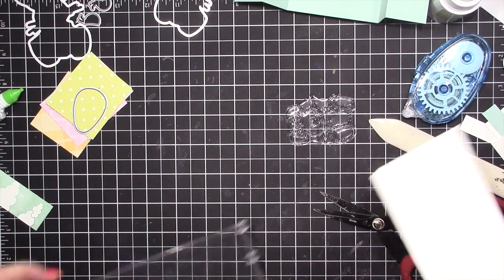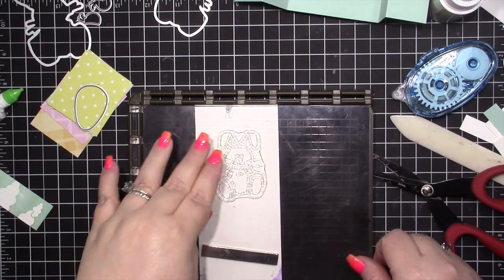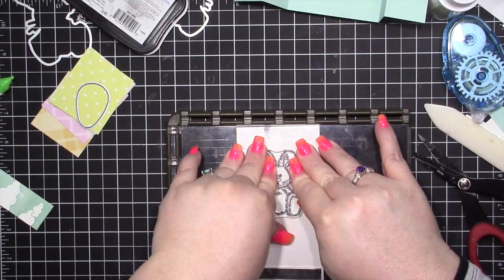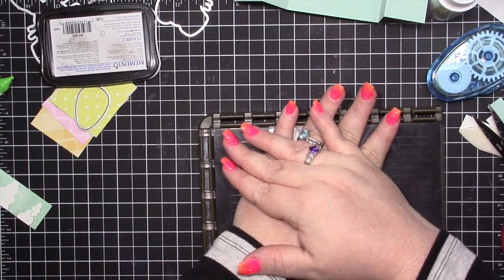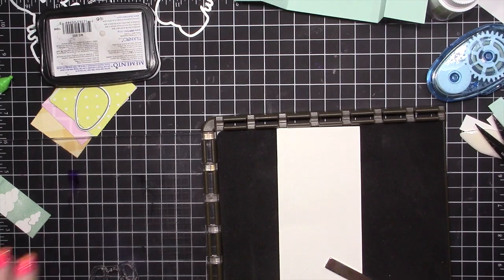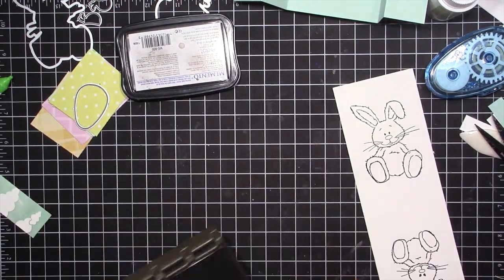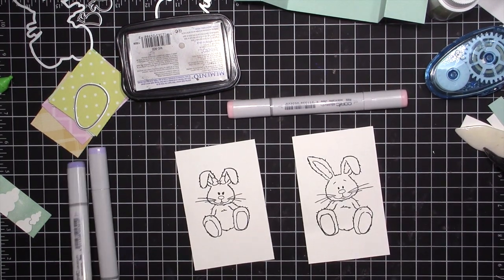First I'm going to stamp the girl and the boy bunny. You may have noticed I had foam in my stamp-a-ratus when stamping that background stamp — normally you wouldn't have to do that, but I could not get a good impression without the foam underneath. The stamp-a-ratus has a little more room with the door, so I was able to do it and get crisp images. I'm using Memento Tuxedo Black ink because I'm going to color with Copic markers.